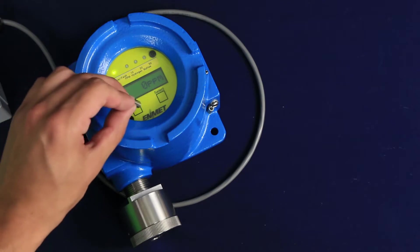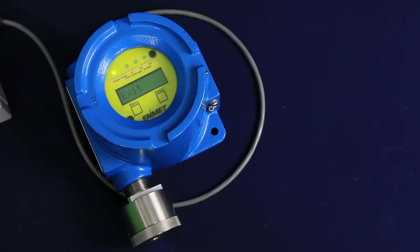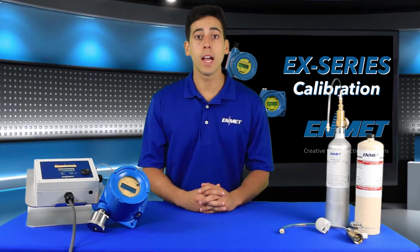The first step to starting your calibration is to enter the maintenance menu on the sensor transmitter by holding your magnet over the menu key for 3 to 5 seconds until you see the word EXIT appear on the display. You are now in the maintenance menu.